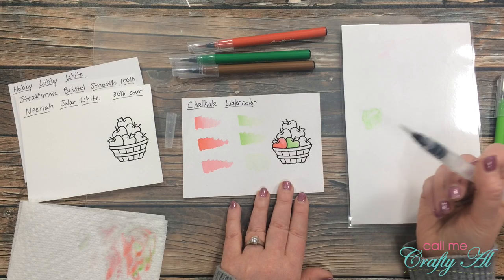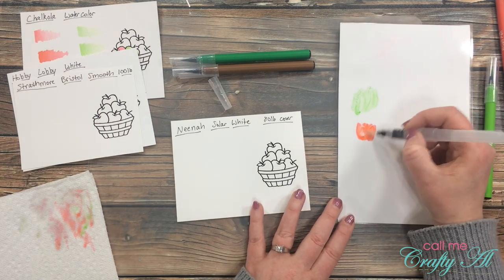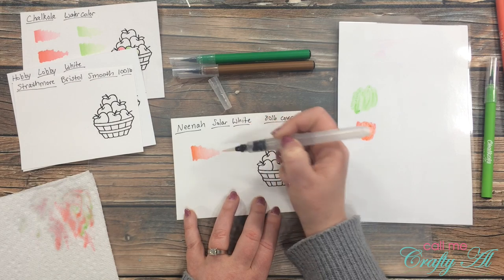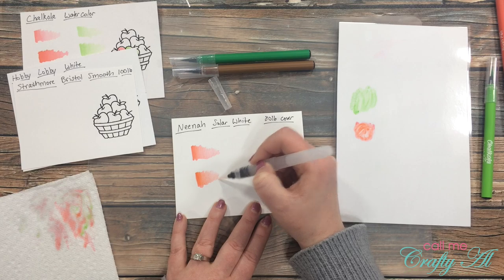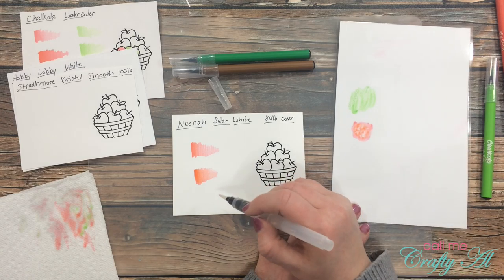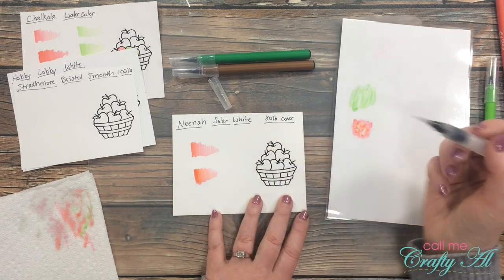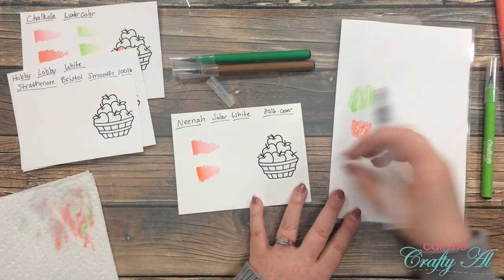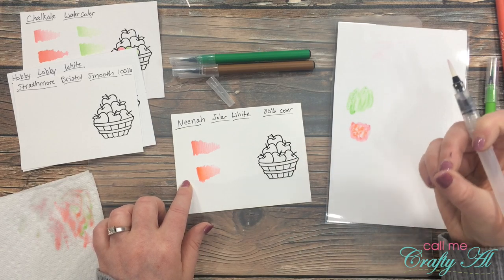Now I'll show how the markers work on Neenah Solar White. A little sample shows it spreads out pretty smoothly. I'm going to use it directly for the image rather than diluting it first. This cardstock requires watching how much water you put on — on this one it did start to peel up a little bit. I probably should have hit it with the heat gun before layering on the next color.